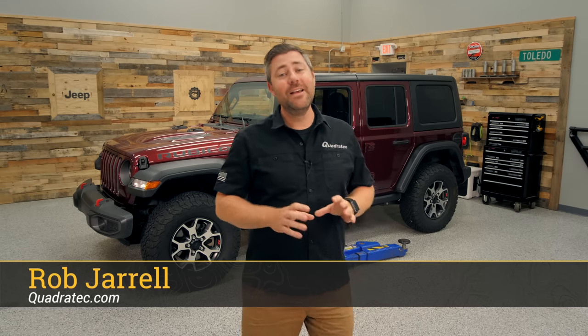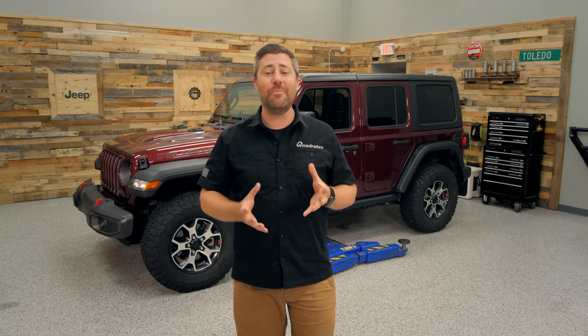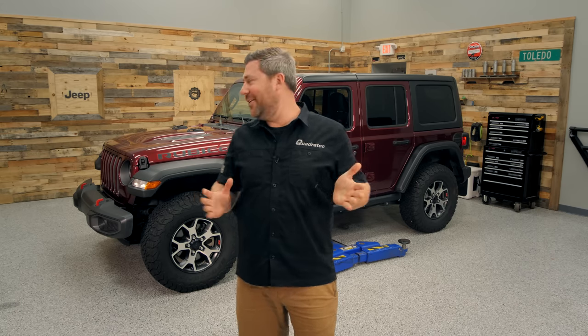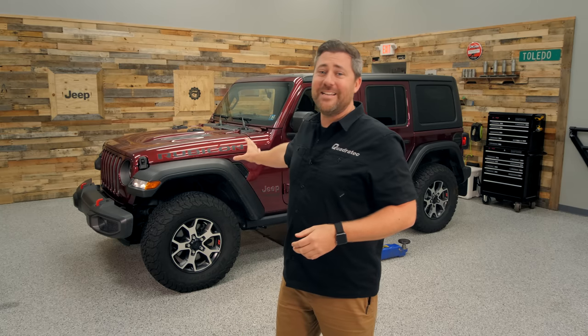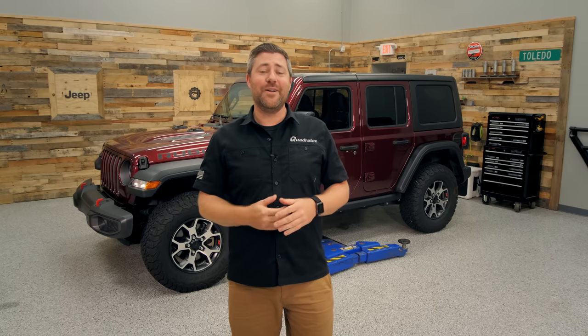Hey Rob here for Quadratech.com. The JL Rubicon really is a great vehicle. It's very capable right off of the dealership lot, but here at Quadratech we just can't leave well enough alone. We can definitely make some improvements to this vehicle that's going to make it even better out on some trails.